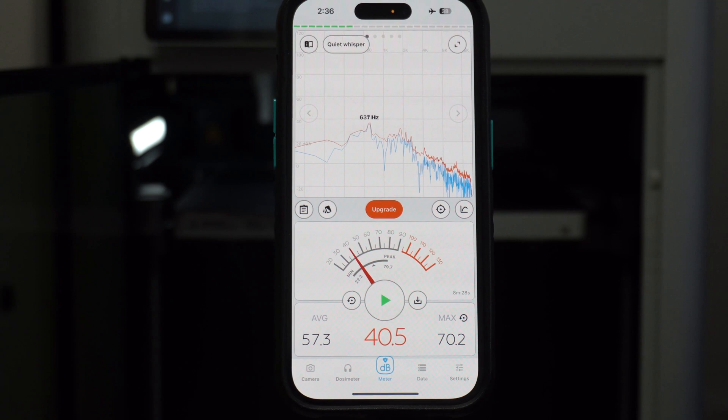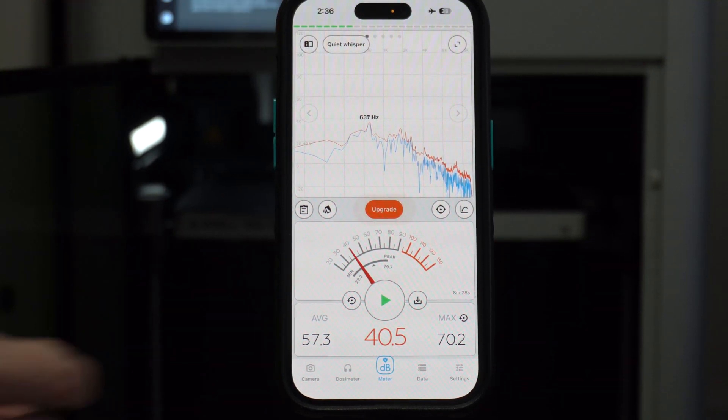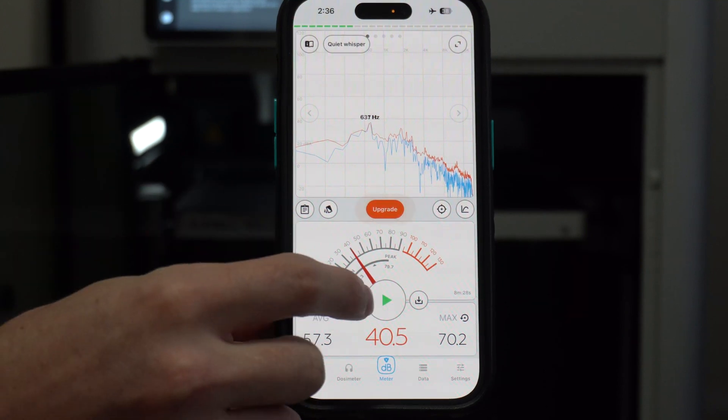That's test number one done. You have an average of 57.3 and a max of 70.2. I'll just confirm on the screen here, and we'll reset all the data.